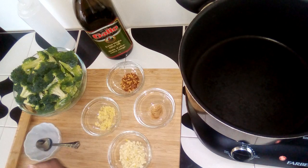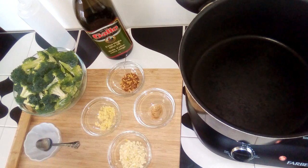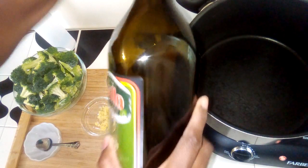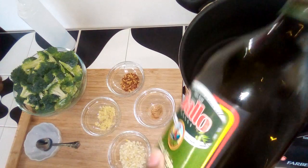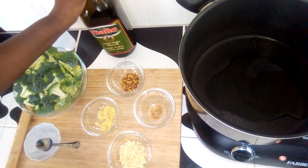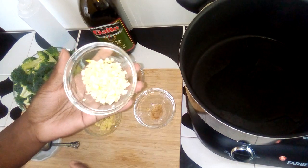Hello, welcome to the channel. Today we are going to be making spicy broccoli. I'm going to add some olive oil to my pan, about a tablespoon to a tablespoon and a half. Here I have some chopped garlic.